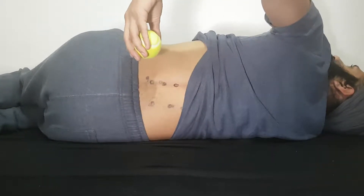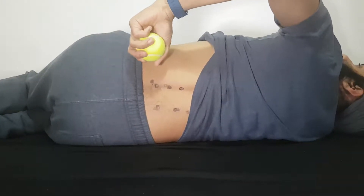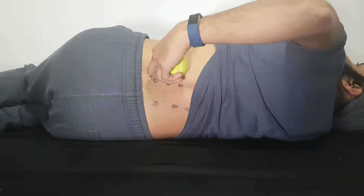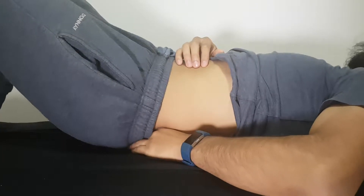You can use a tennis ball for this, but if that's too soft, you can progress to a lacrosse ball, a hockey ball, or a cricket ball, which are a lot firmer and have a lot less give. You'd find that same point — going either side of the spine — place the ball into that area, and lie back onto the tennis ball in this example.